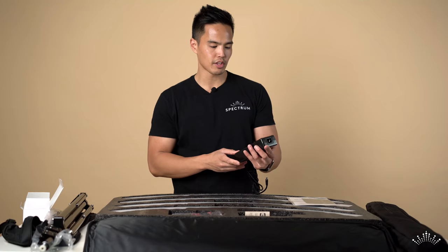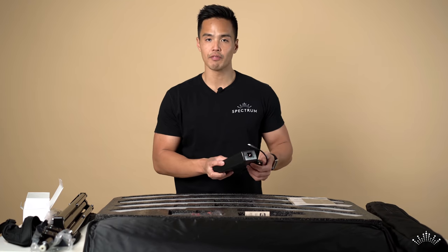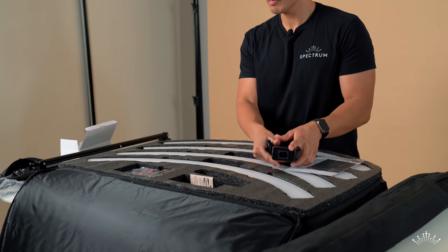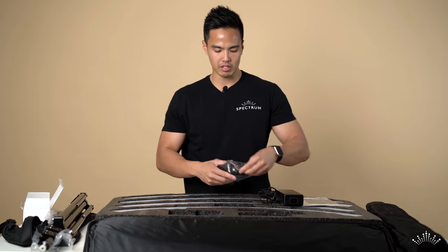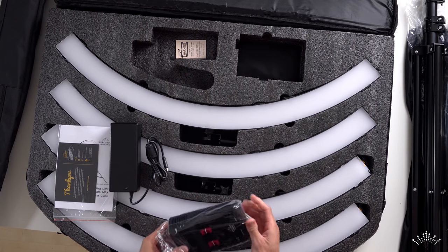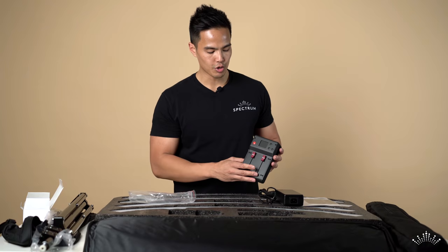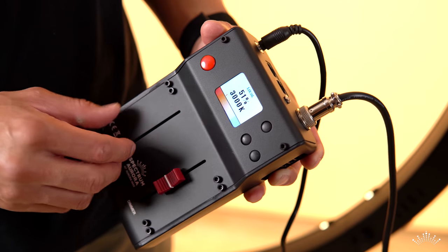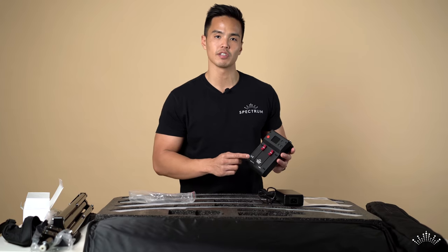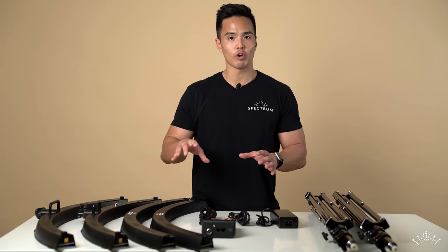There's also a large power pack — 20 volts at 7.5 amps — and the controller box. The controller box has different dials that control the color temperature as well as the dimmer.